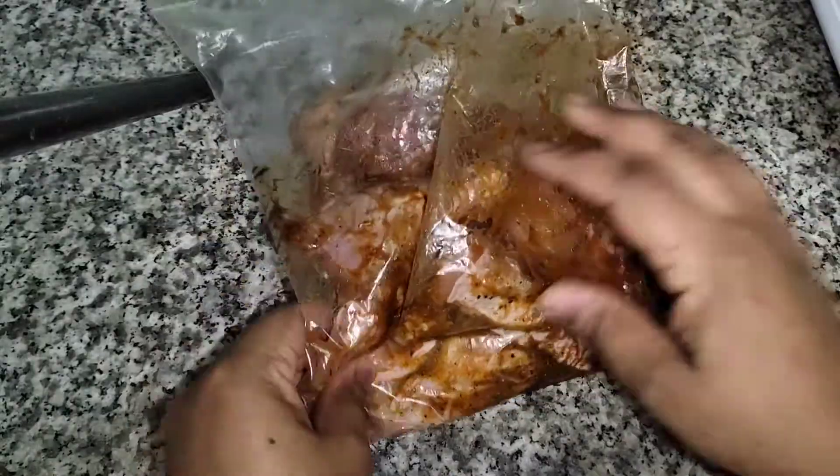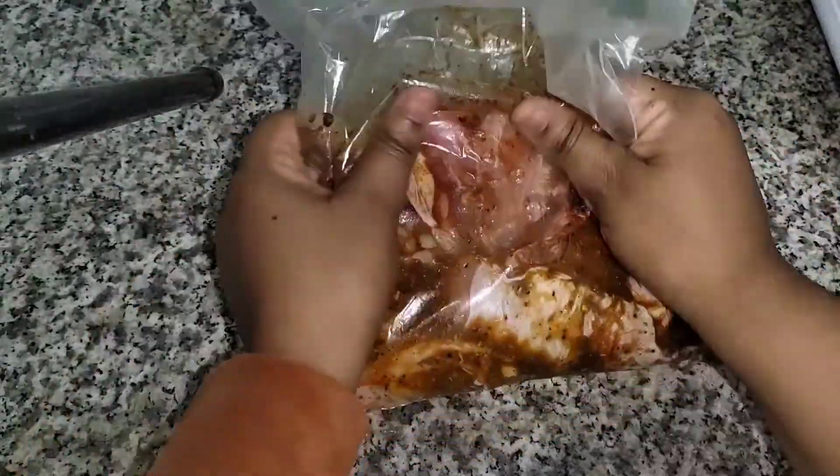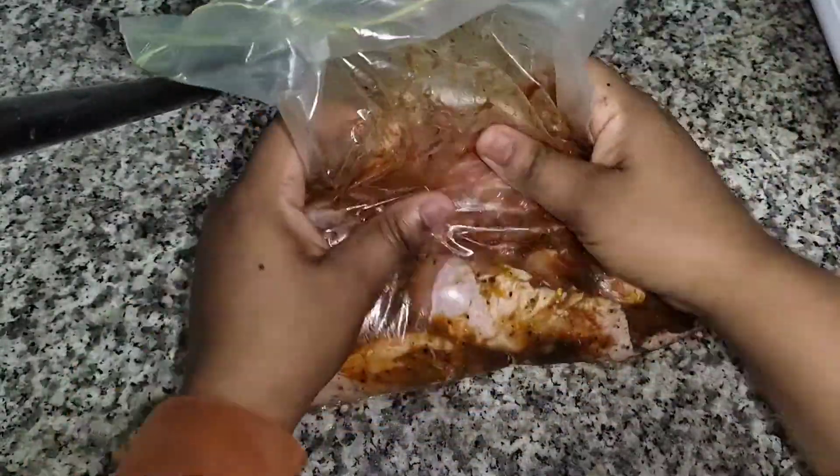There's my chicken, and I'm going to be putting it into the fridge overnight.